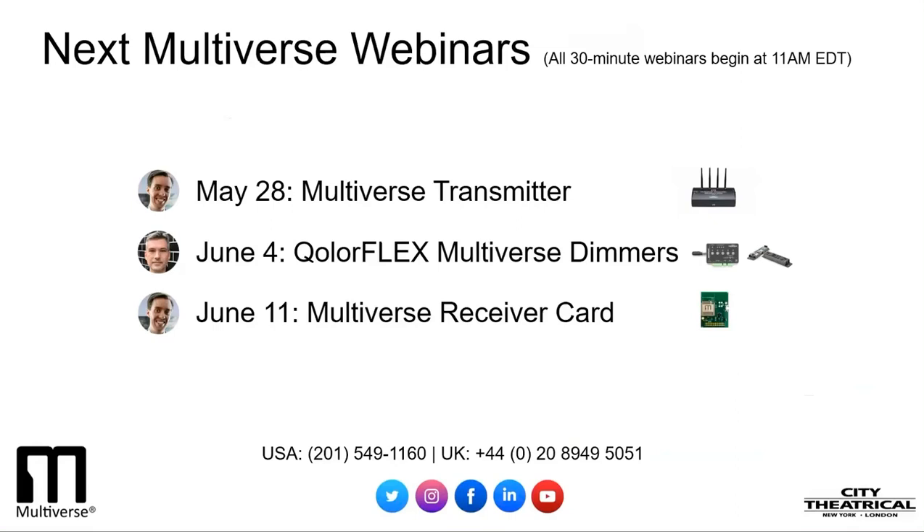Contact the City Theatrical offices in the U.S. or the U.K., our website citytheatrical.com, our Facebook page where we're always posting information on new projects, or any of our great City Theatrical dealers around the world for more information on City Theatrical's products.